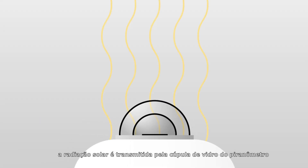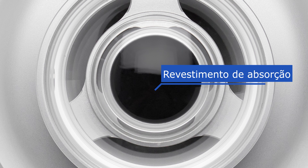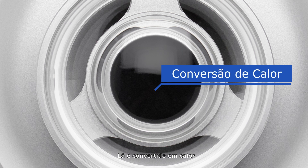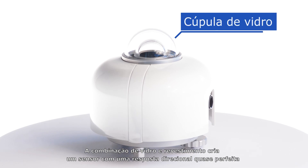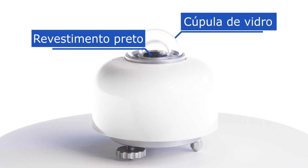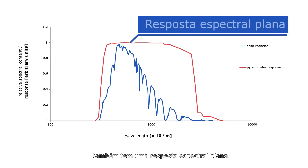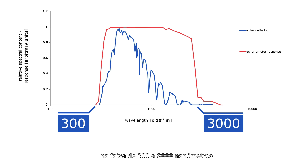Solar radiation is transmitted by the pyranometer glass dome and is absorbed by a black coating, where it is converted to heat. The combination of glass and coating creates a sensor with a near-perfect directional response, and also has a flat spectral response in the range from 300 to 3000 nanometers.